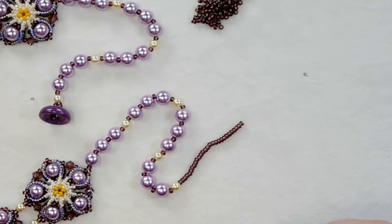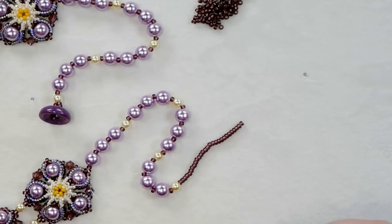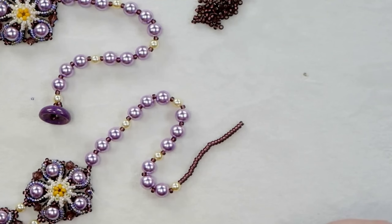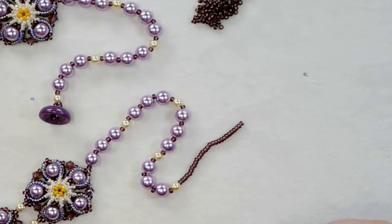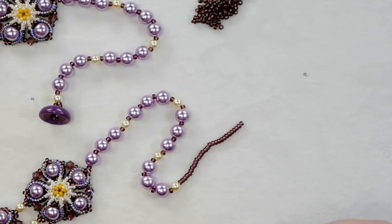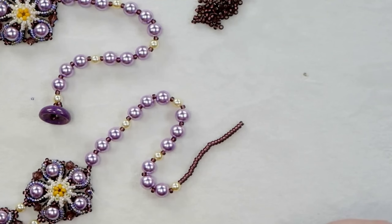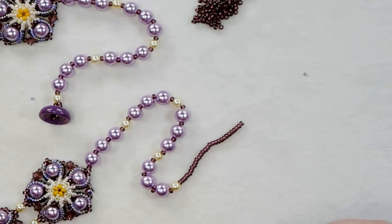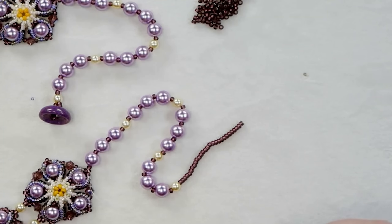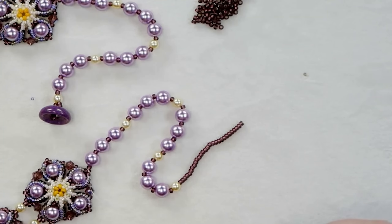Once I come back down, my thread is coming out of my last pearl. Take your needle down through one of those 11/0s on the side, and again through the 11/0 at the center of that little pyramid of beads. Move to the back side of the project, take your needle through the two 15/0s on the back — reinforcing by going through that 11/0 and those 15/0s again — and at this point both thread ends are together. Do a little overhand knot a couple of times, or make a square knot — right over left, left over right — then cut and burn down your threads. Repeat the same steps on the other end, and then I'll show you how to add the loop for the button and how to make it adjustable.